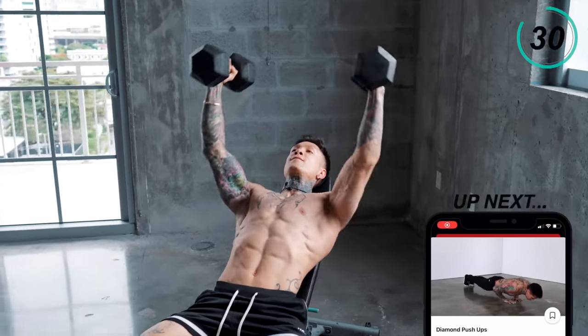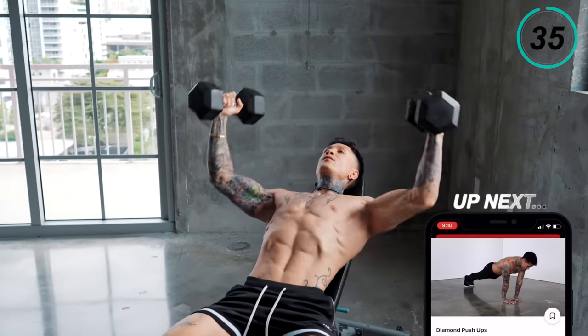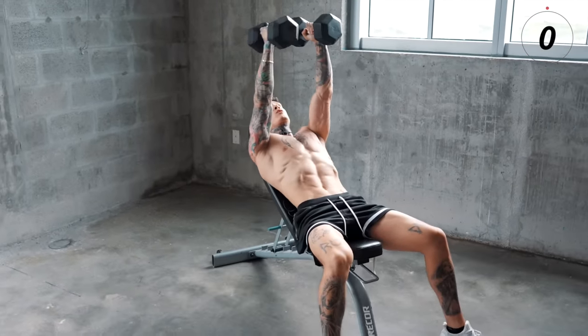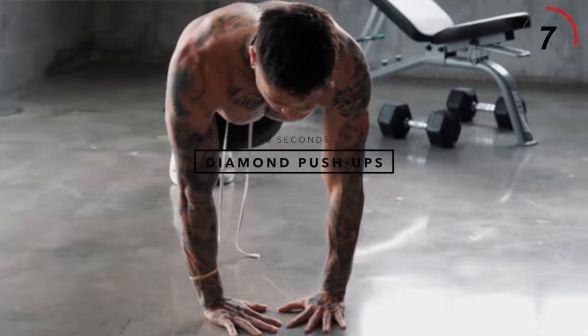Last 10 seconds. We're gonna take a break now from the weights for our chest. The next exercise we're gonna be getting into is gonna be diamond push-ups. And of course, if you can't do diamond push-ups, you can always do them on an elevated surface.